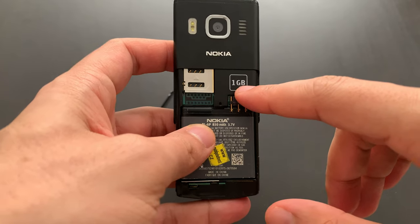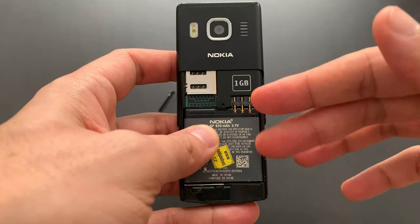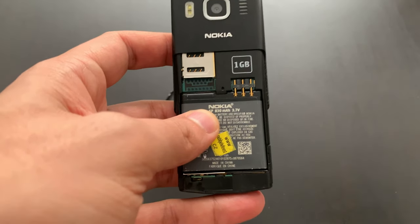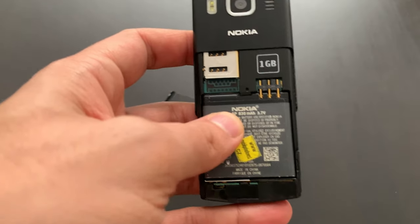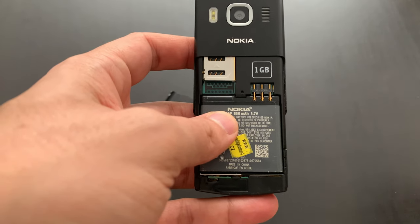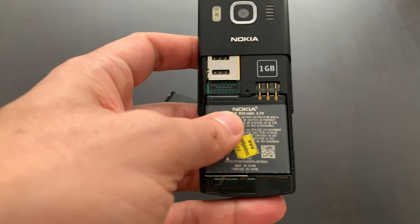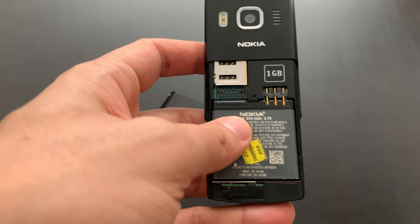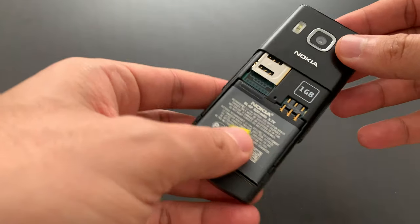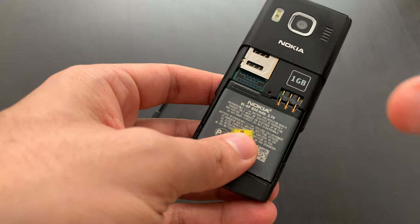There's one gigabyte of built-in memory. This phone doesn't support any memory cards or anything like that — instead you've got one gigabyte of built-in memory. In 2007 this was kind of unusual. One gigabyte in 2007 was not a whole lot, but it was enough for a phone like this. When I had it I didn't feel like I was running out of space. Normally you would have memory cards supported by most other phones — micro SD cards of two or four gigabytes at maximum, because micro SDHC high-capacity cards came a little bit later.